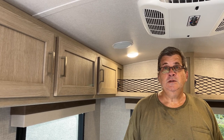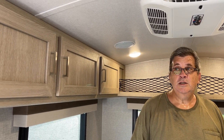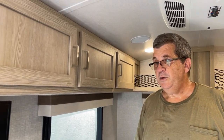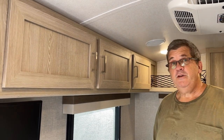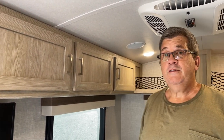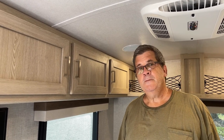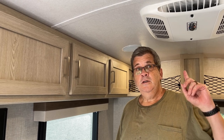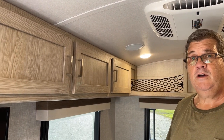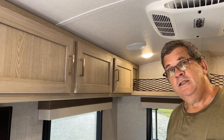We have a generator and plenty of room in the back of the Gladiator - we can carry the generator, chairs, and more. We have a Champion generator and I'll be making a video on that. I already ran the air conditioner off it and it worked fine, but the video got corrupted, so I'll make a new one. Check the channel for updates as we go along. Thanks for watching - go out and see America, it's a great place. You never know what you're going to find down the road, so take care, bye.